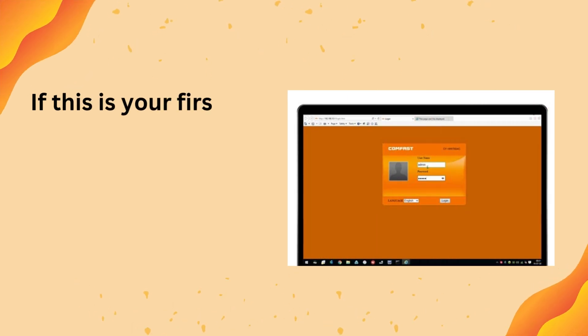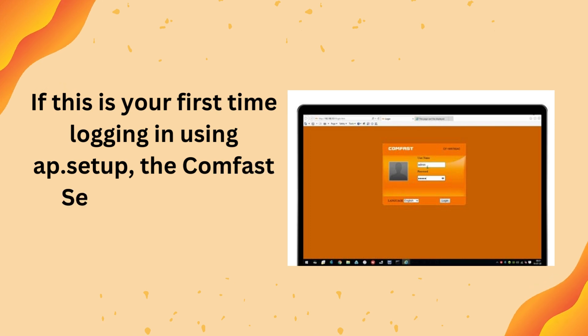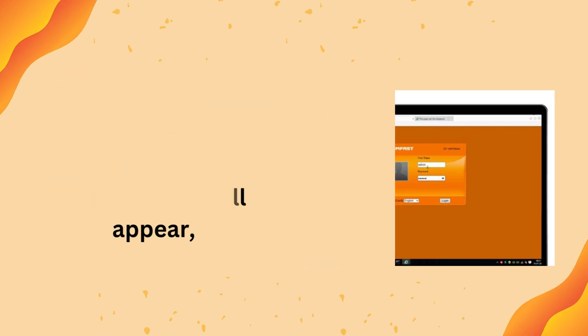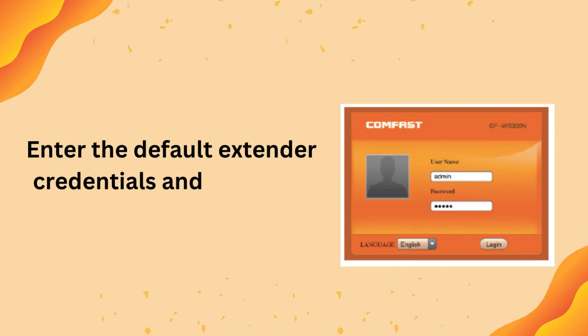If this is your first time logging in using app.setup, the CumFast Setup Wizard will appear. Enter the default extender credentials and press the login button.